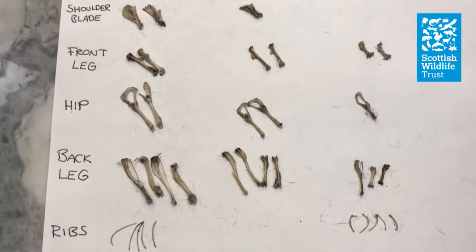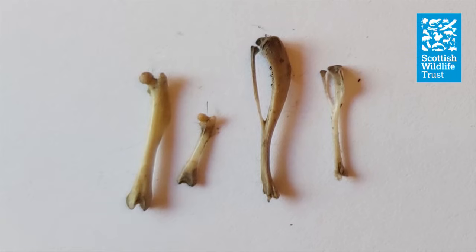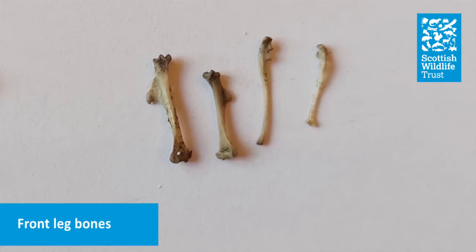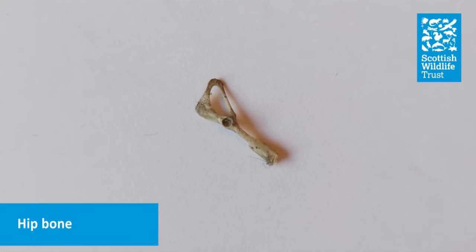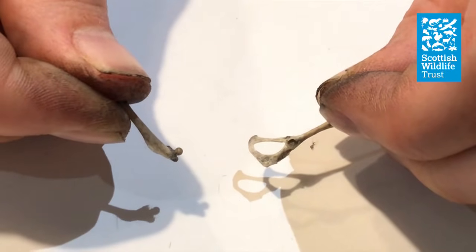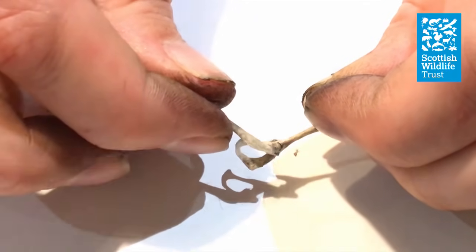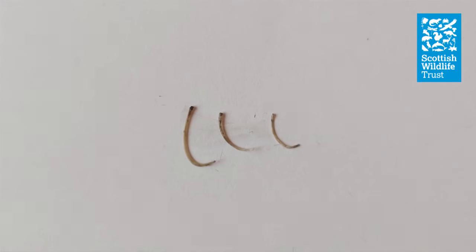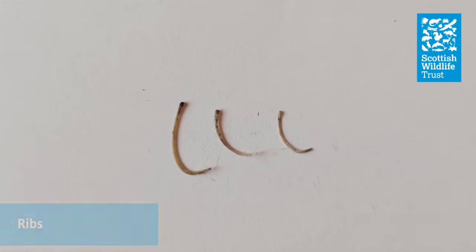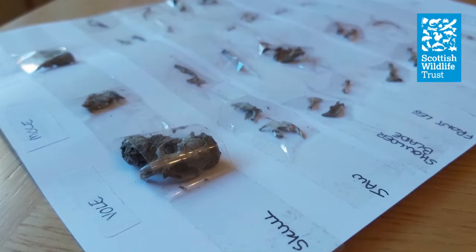Now we'll take a look at some of the other bones that you'll find in your pellet. Here we have the back leg bones — the two on the left are thigh bones and the two on the right are lower leg bones. And here are some front leg bones — the two on the left are upper arm bones and the other two are the lower arm bones. Another large bone you're likely to come across is the hip bone. If you take one of your thigh bones you'll see there's a small ball on one end that fits exactly into the socket on the hip bone, and that's what allows the leg to move. This wide flat bone is the shoulder blade. And these thin bendy ones are ribs. You'll likely end up with a lot of different shaped small knobbly bones — these are the back bones or vertebrae. Once you've identified all of your bones, why not stick them to a piece of paper with some sellotape to create your own ID guide. And of course don't forget to wash your hands when you've finished dissecting your owl pellet.